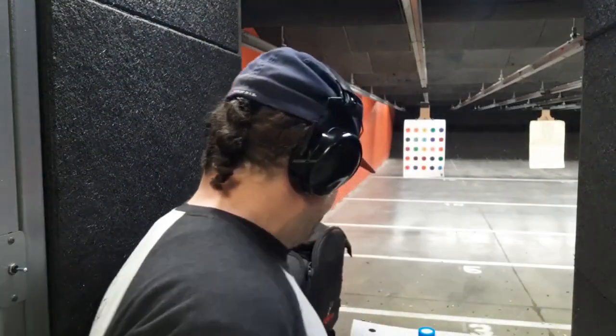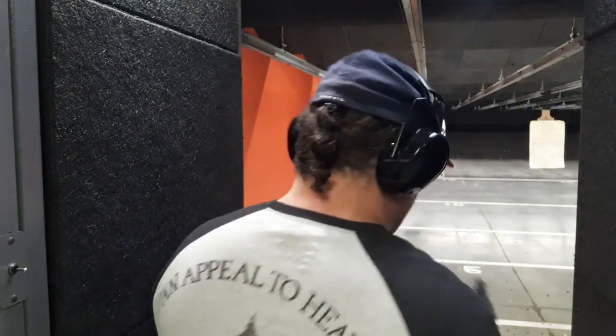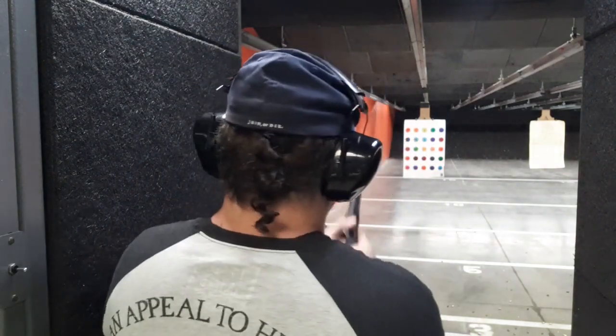Quick shoutout to 1776 for sending me the new shirt. I'm going to start with the Federal 40 grain — top left. We're going to do single action with everything first, then double action to see how it goes. Unfortunately I forgot — I said I was going to paint the front sight orange nail polish — I meant to do it last night. It is what it is. Here we go.